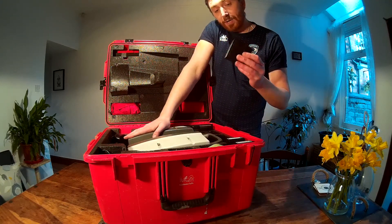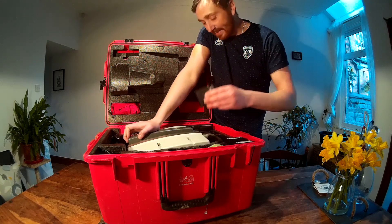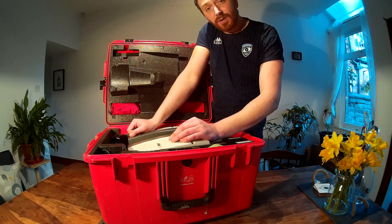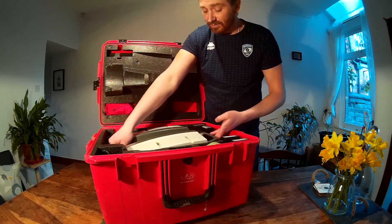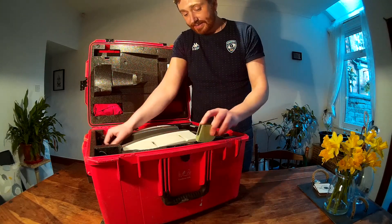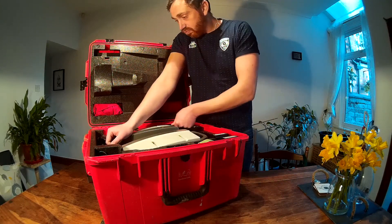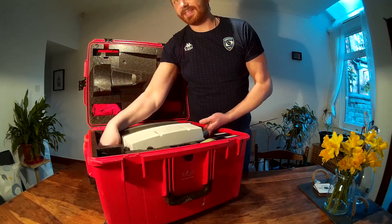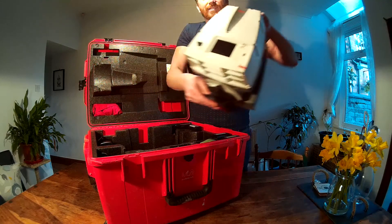Inside the box we have the Scan Station itself and some batteries — they take big batteries, two at a time, one on each side. They act as a counterweight as well as being the power, so if you only have one battery in there it's not going to work. We've also got a few things for measuring, lights, chargers, and cables.